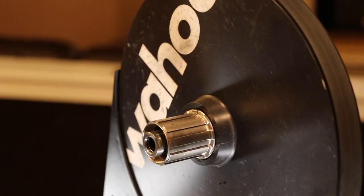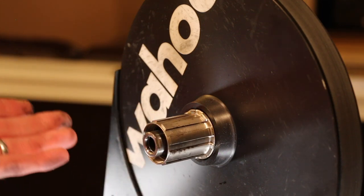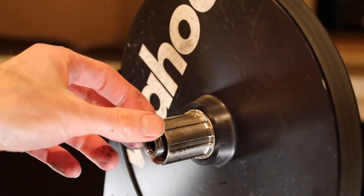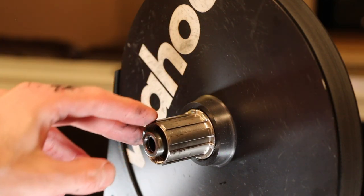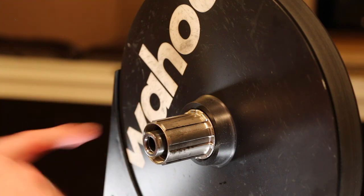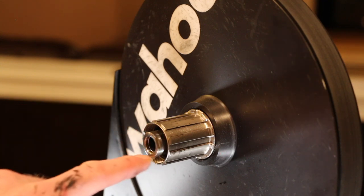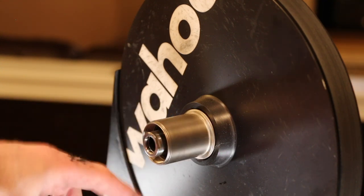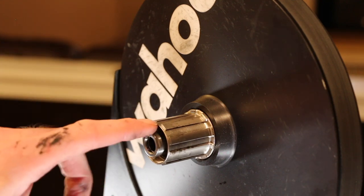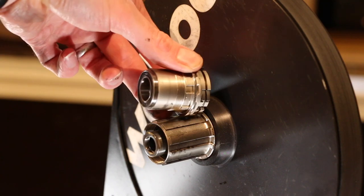This is what the Shimano freehub body looks like on the Kickr - just standard, nothing too crazy. I didn't have any spacers on it for a shorter 7/8/9-speed configuration. The main thing here is there's a little nut on the inside of the freehub body that you have to loosen, and that's what the 17mm wrench is for.